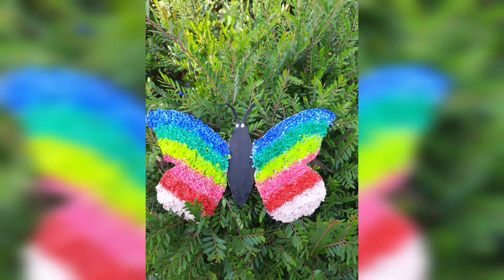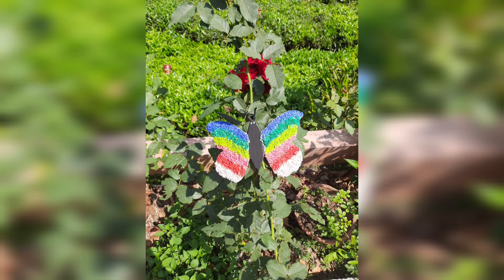The butterfly craft is ready. If you like this video, please like and share, and subscribe to our channel.